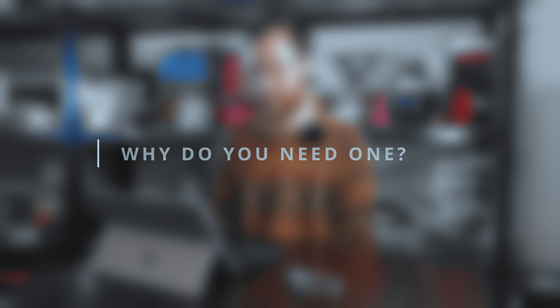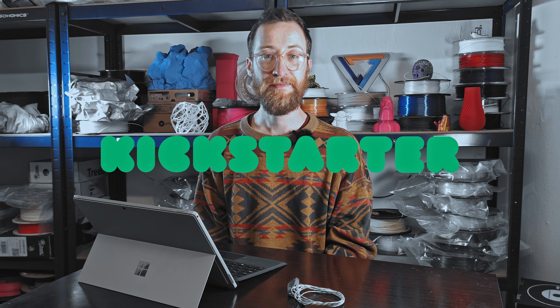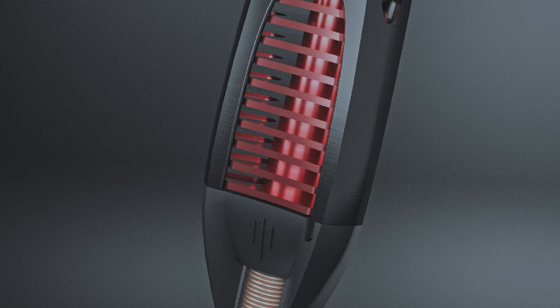Why do you need one? Because you want to be among the first to experience the bleeding edge of 3D printing technology. And where can you get one? Just click on the link below to go to our Kickstarter page. Have a look around, see some information and have a look at the perks. And if you're early enough, be able to get a substantial discount on the Plasmix Ino Trident. Also have a look at the special colorways. See you there!